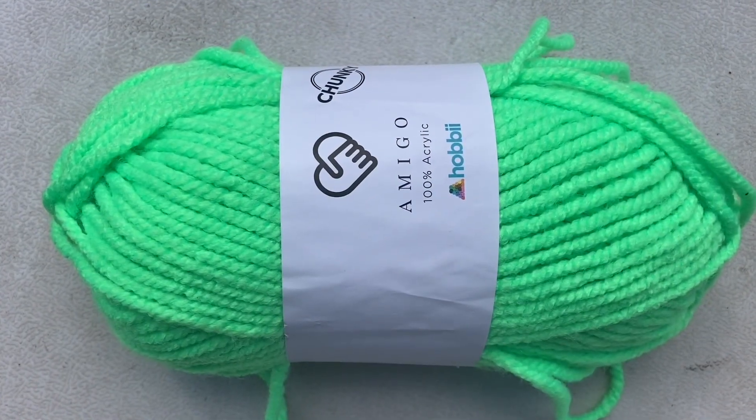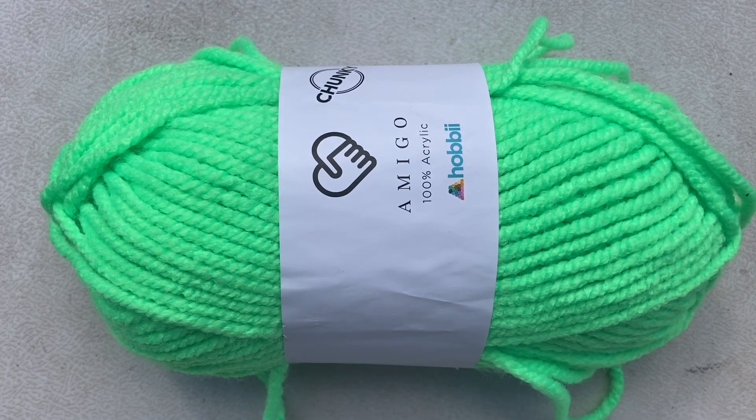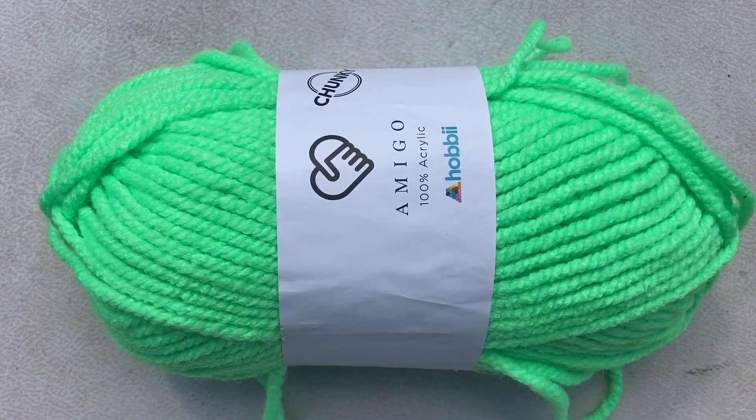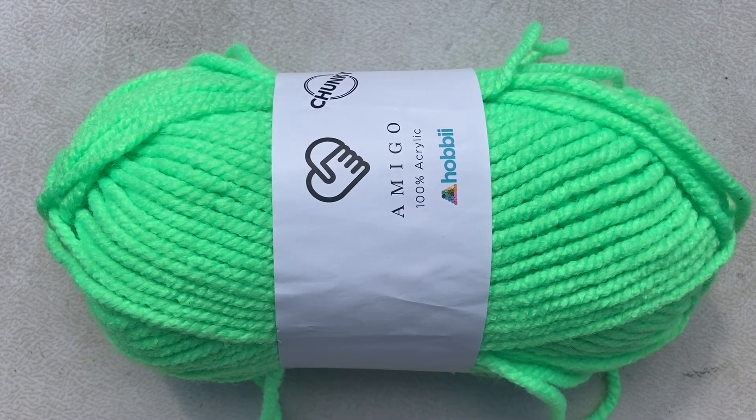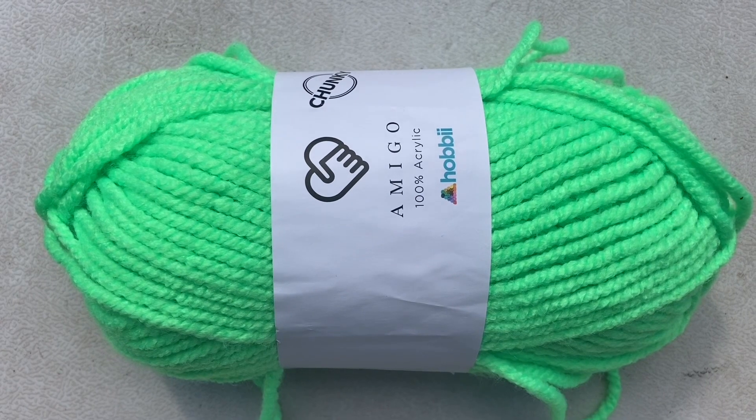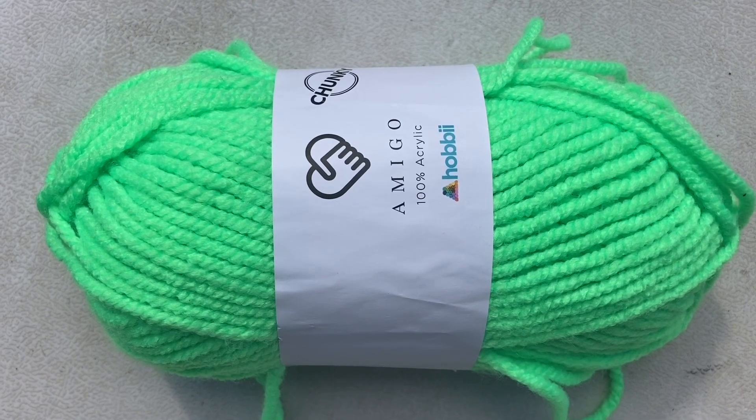The yarn is made of 100% HB acrylic — that's high bulk acrylic. High bulk means that steam and pressure have been applied during the production process to make the fibers curl up and make the yarn puffier and fuller.